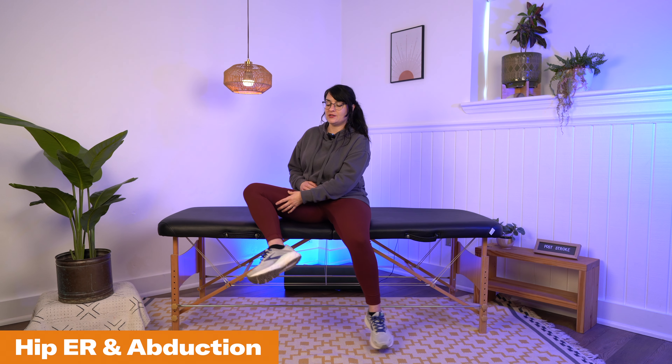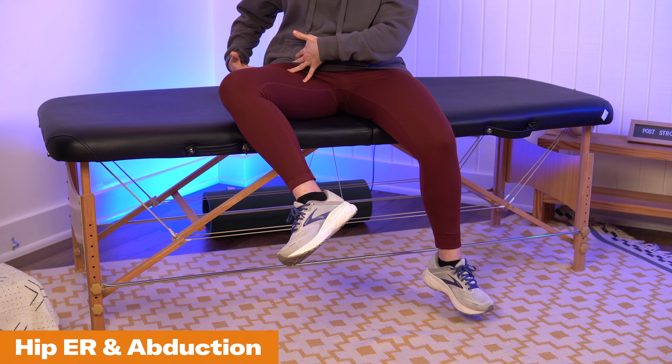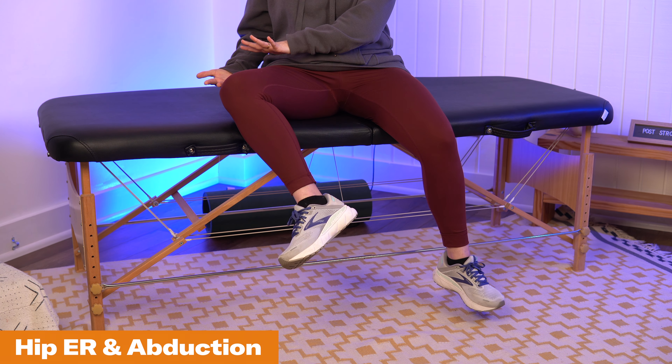You may need somebody else to help you with them, but I'm going to show you each of them in a way that I think you will be able to do by yourself. The first is hip external rotation and abduction, where we are lifting the leg out to the side and opening the hip up into external rotation.